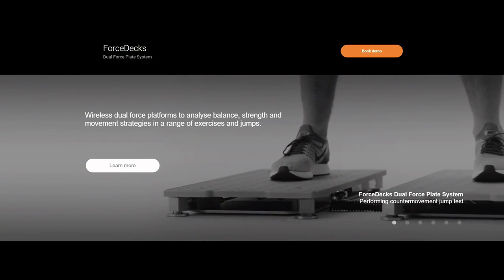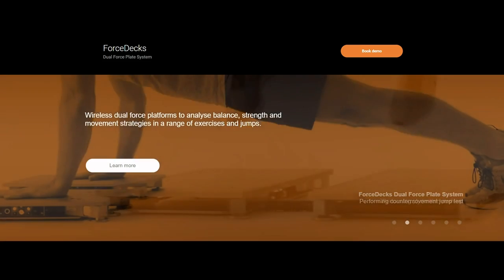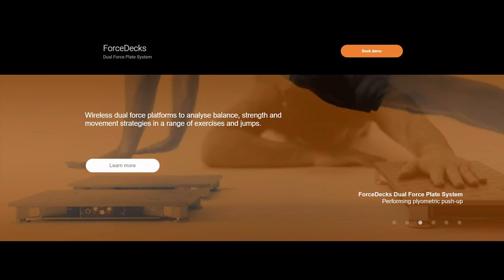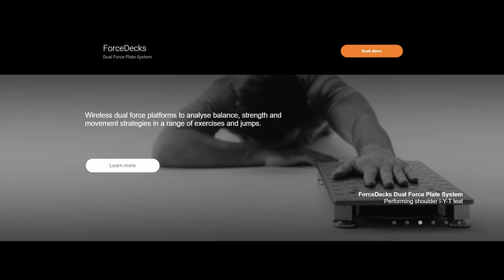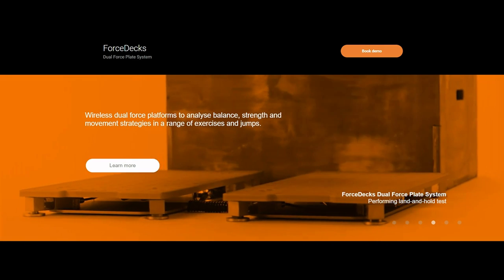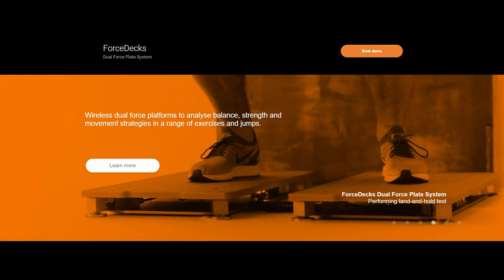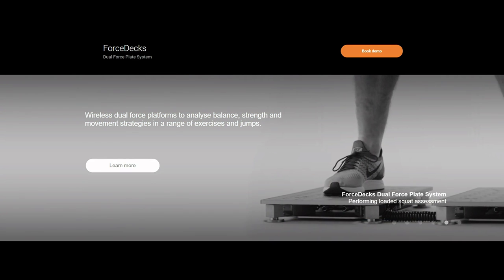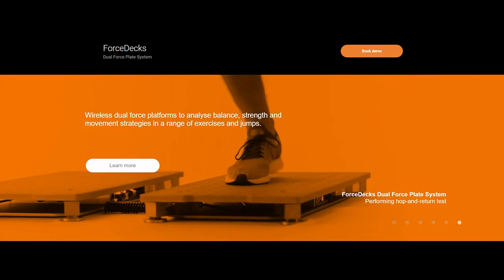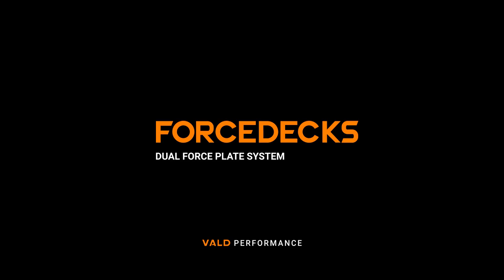Thank you to Vault Performance for sponsoring this video. Vault Performance's Force-Dex plates automatically detect and analyze more than 15 common force plate tests. Measure, train, and monitor strength with Force-Dex — the world's fastest, easiest, and most powerful dual force plate system for analyzing neuromuscular strength and imbalance. To learn more or book a demo, check out vaultperformance.com.